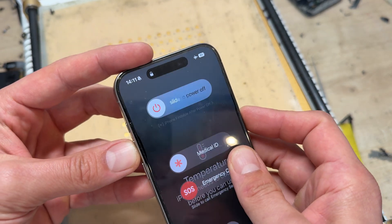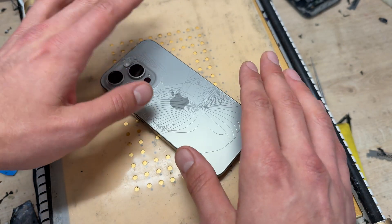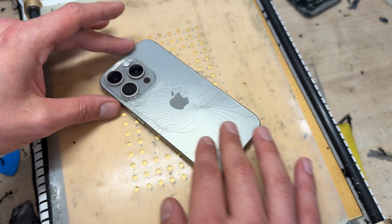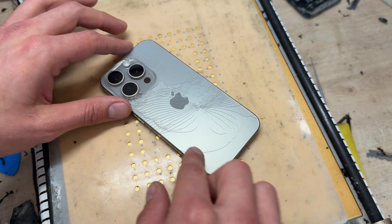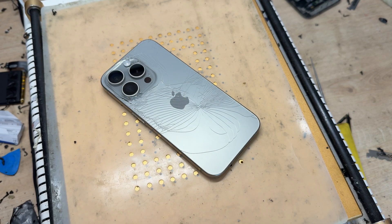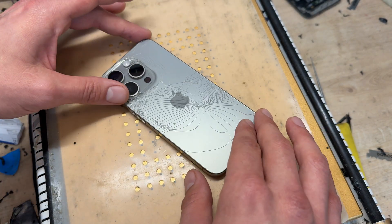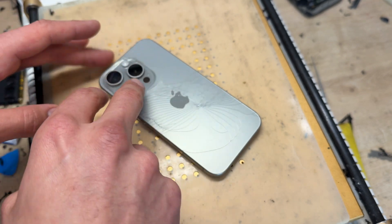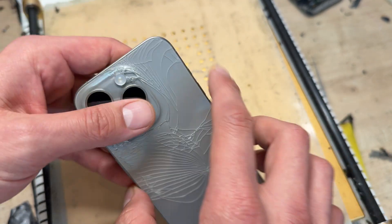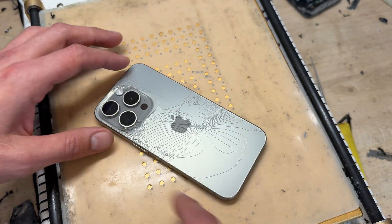Begin by powering down the device and then placing it on the hot plate for about 10 to 15 minutes. It needs to be really nice and warm because the adhesive that holds this glass on is really tough and difficult to remove. You can use a heat gun or a hairdryer to achieve the same effect, but be aware — don't hold it on the camera lenses too long because there's a risk you'll damage them, and it also just takes a little bit longer to get it warm.